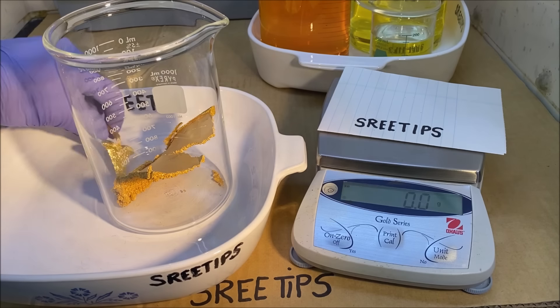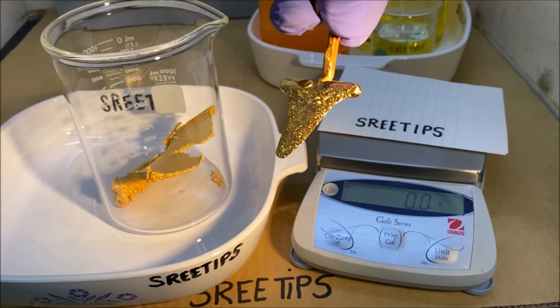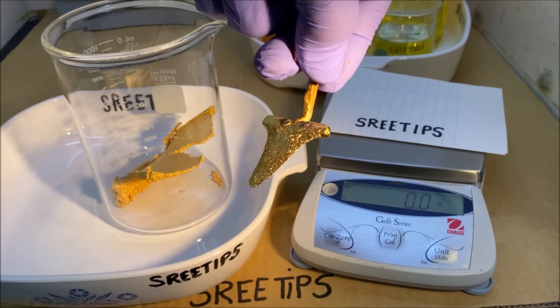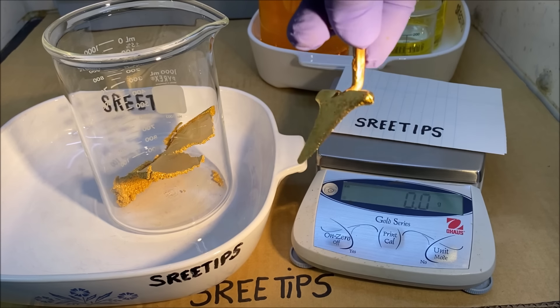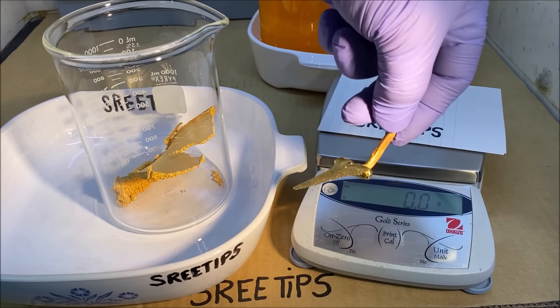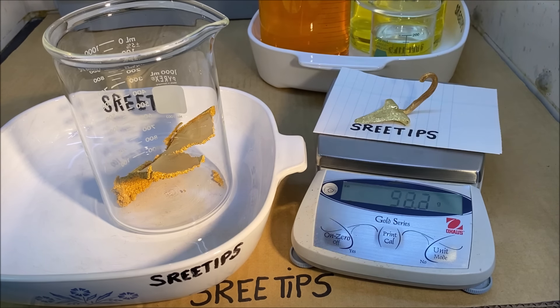Let's get a weight on this shark's tooth. If you remember from part two, this was the anode — I think it weighed 311.3 grams of pure gold before we did the electrolytic process on it. Let's see what we got for weight on this thing now. It only weighs 60.7 grams.